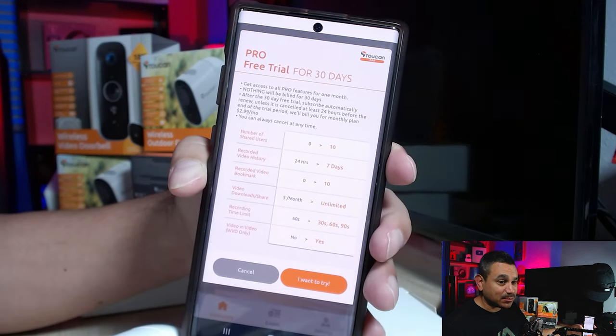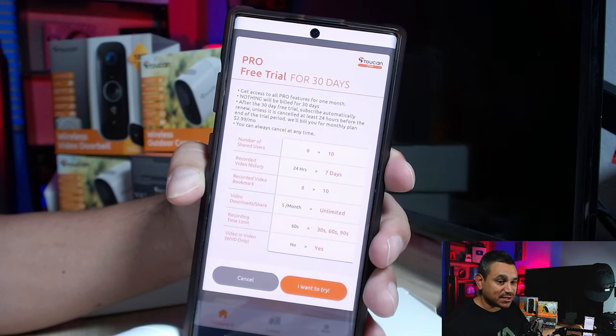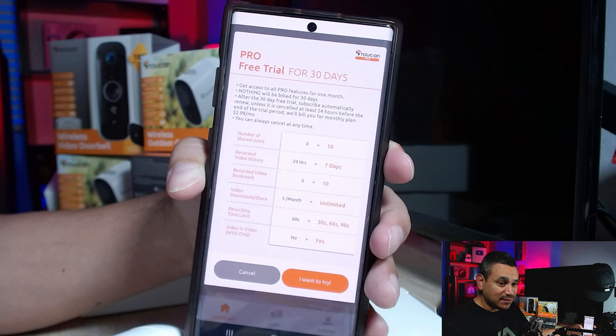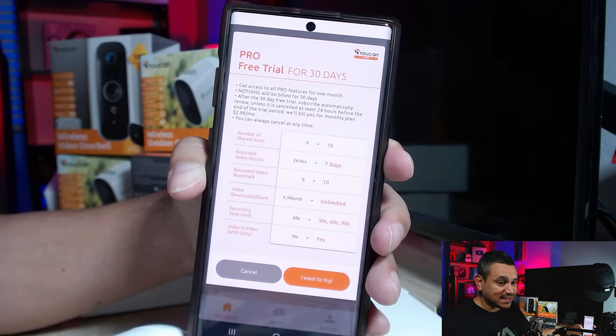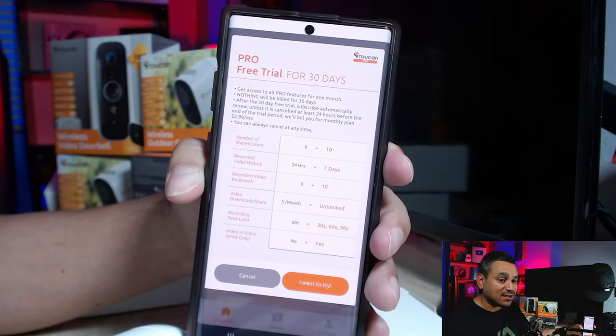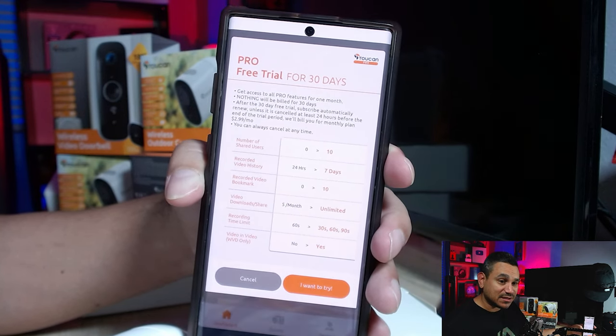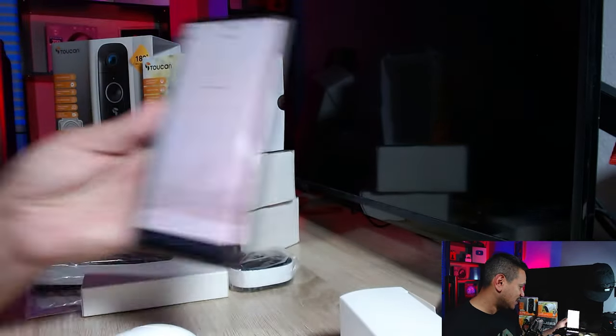The app is free and they have a pro free trial for 30 days. With the free tier you get up to 10 users, 7-day video history, up to 10 video bookmarks, unlimited downloads, and recording times of 30, 60, and 90 seconds, plus picture-in-picture. So all the great stuff is in the free features.